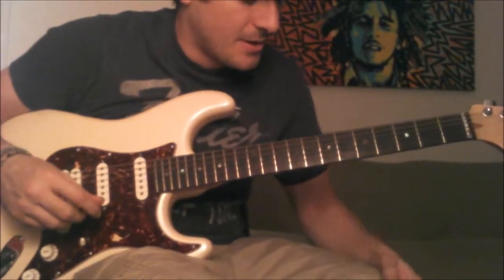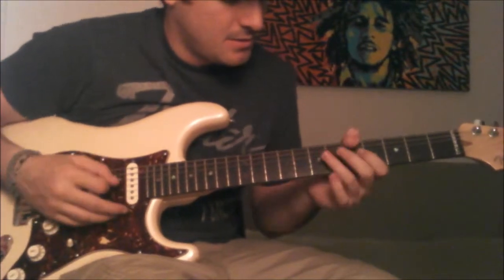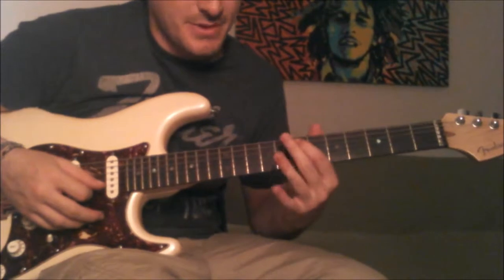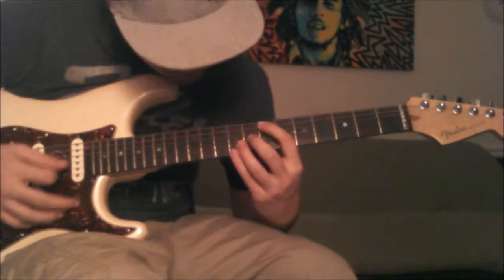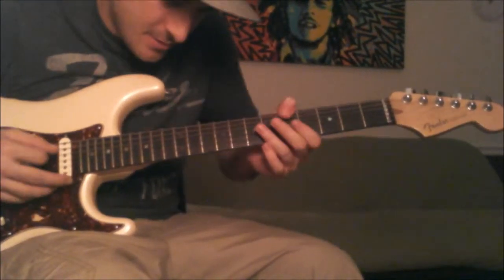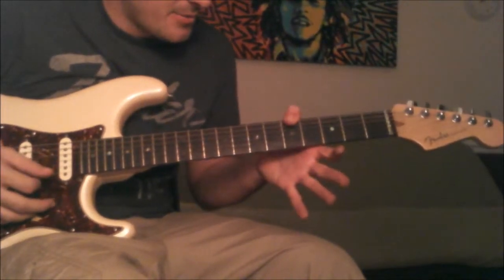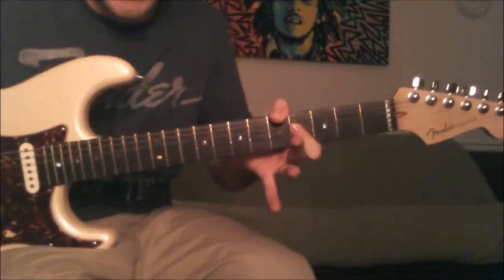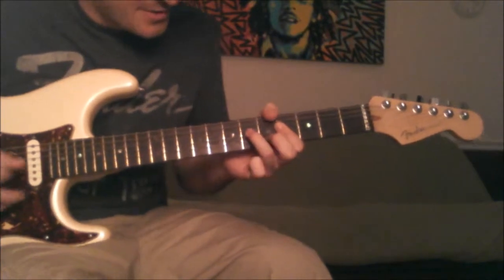Here's the next part after the little lick — just like before where we finished that lick and went right to the chord, same thing right here. I'm thinking low E with my thumb, barring with my first finger on the 4th fret, which takes a little bit to get used to, B string on the 5th fret, G string on the 6th.